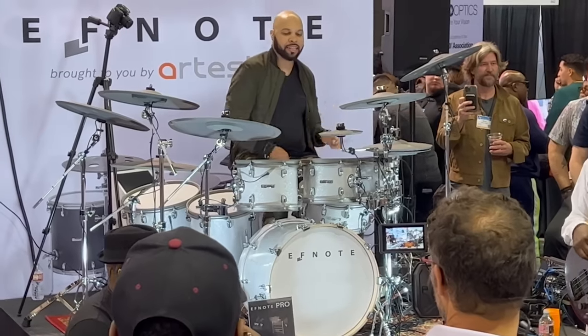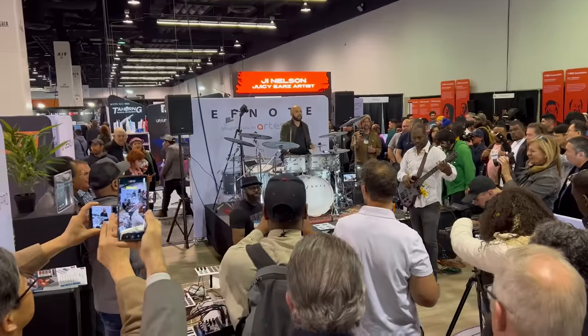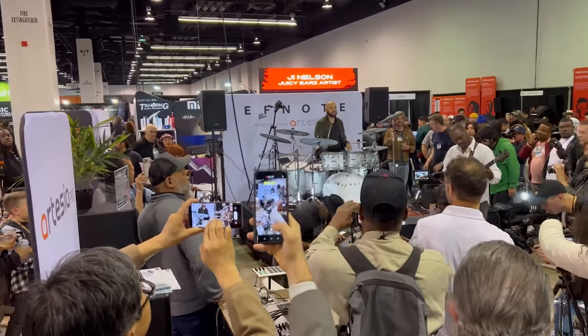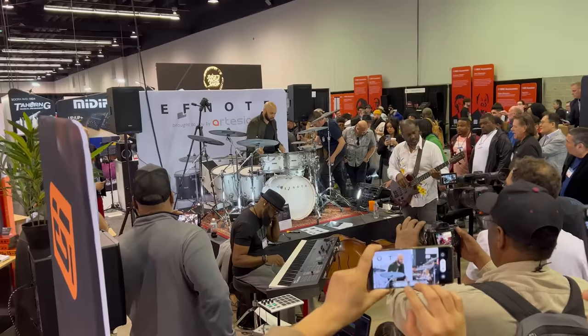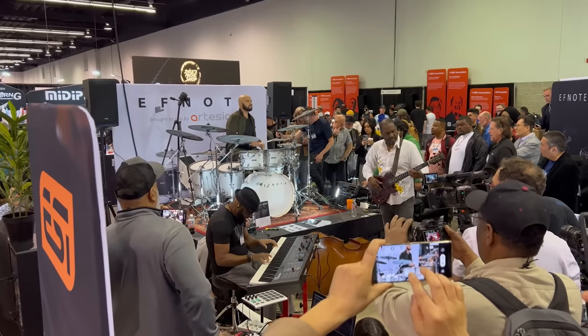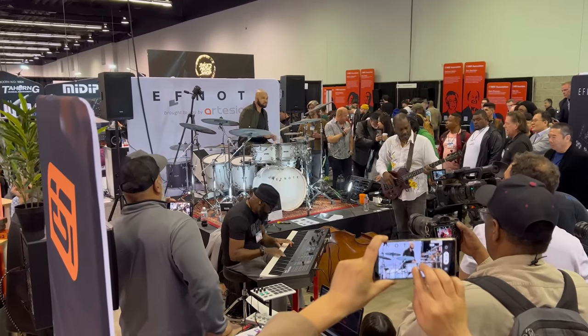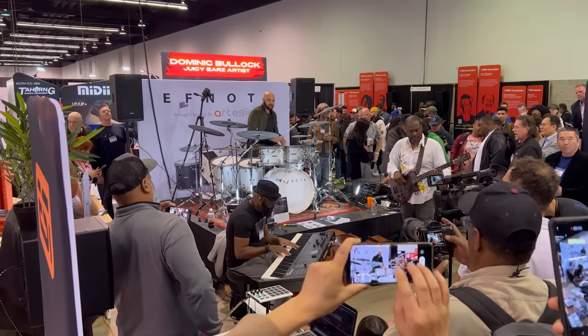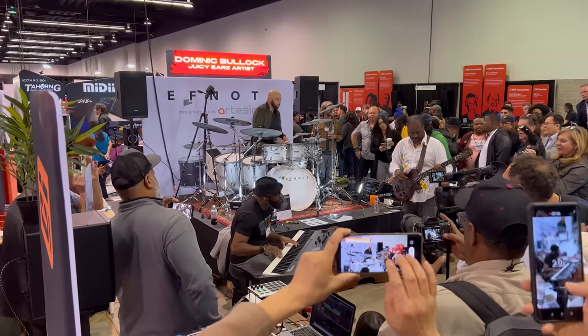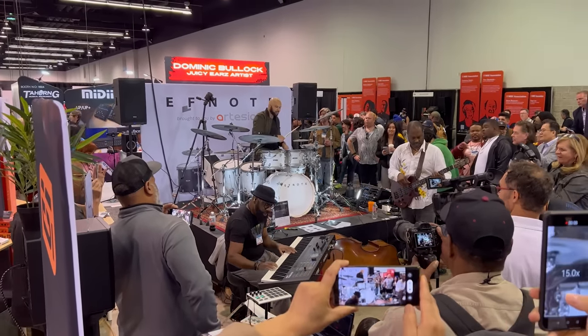I do like the sound set — they sound much better and improved over their previous drum modules, they just sound very nice. I heard this through speakers while a band was playing there, and I also played it extensively through headphones. In both cases the drums sound really good — a tad on the dry side through headphones for reasons we'll get into later, but overall very good. It's also worth mentioning that there aren't a bunch of BS filler kits full of trash can lids and pew-pew sounds — these are actually real life usable kits that you could use live on stage.